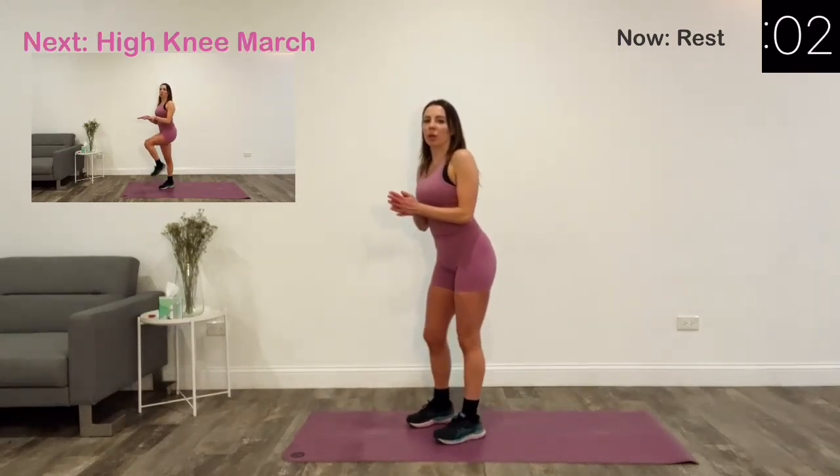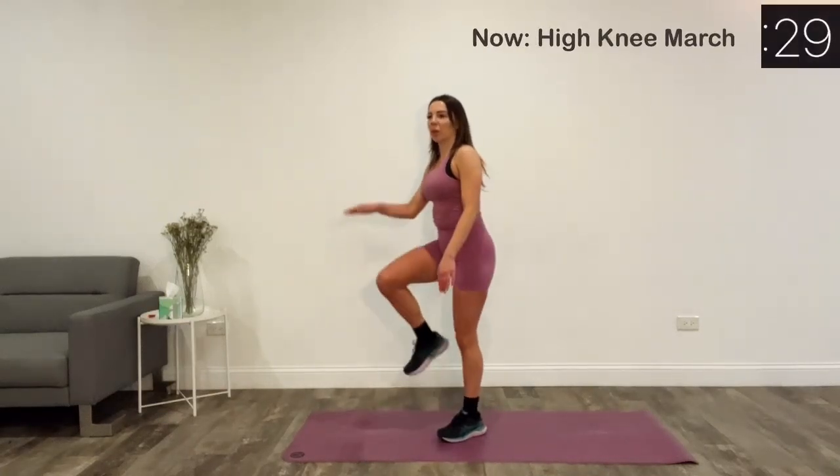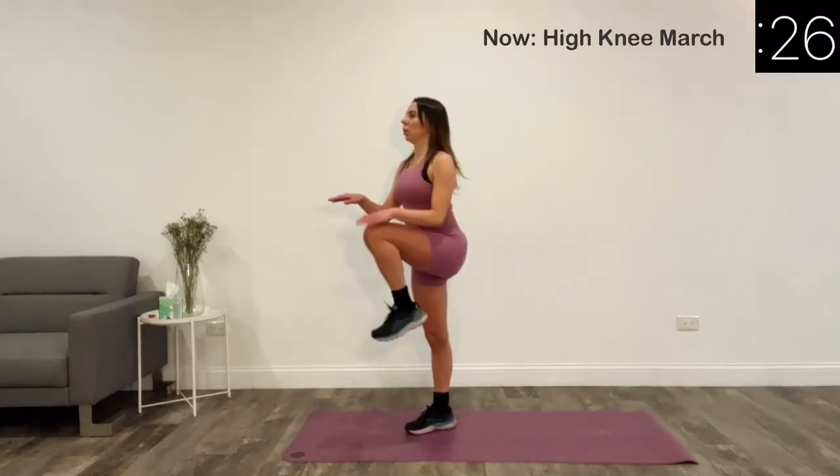Our next exercise is high knee march. For this exercise, try to do it pretty fast.